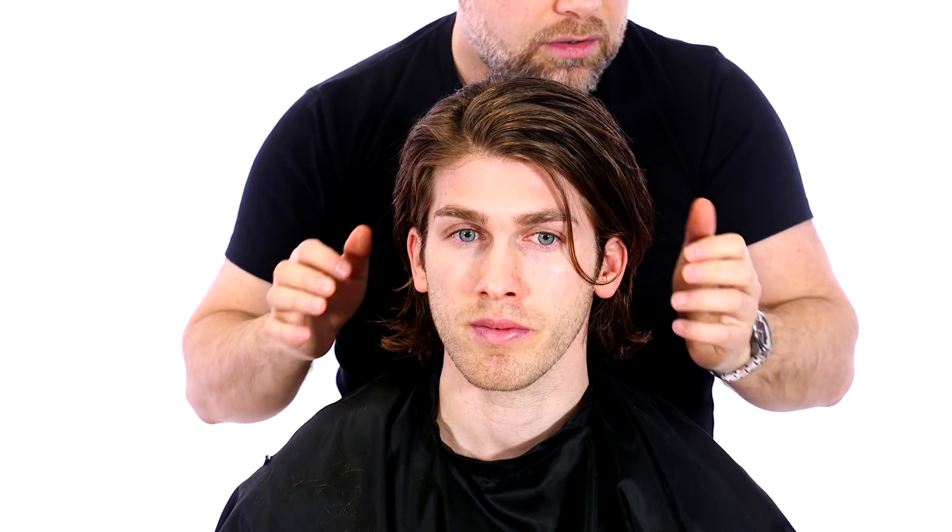We can still tuck this behind the ear — we've got that right there. You can bring this kind of down, you can bring this back, and if you want to have maybe a couple of pieces here for kind of one of those strands — almost like Bradley Cooper — you can do that. So the haircut really has a great flow to it, and I'm really, really happy with how it came out.